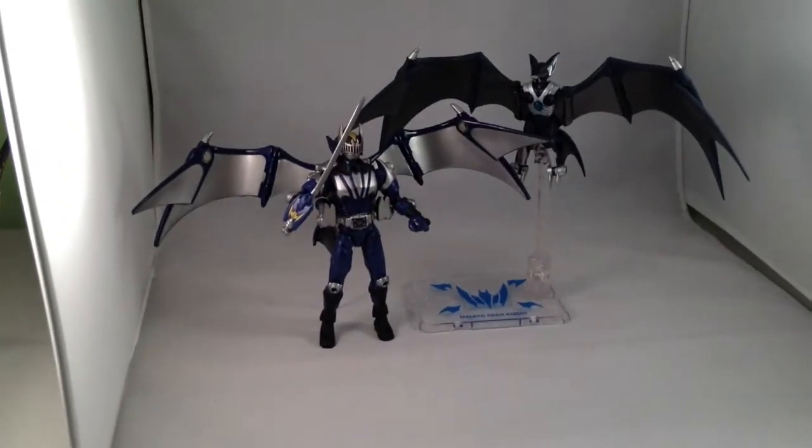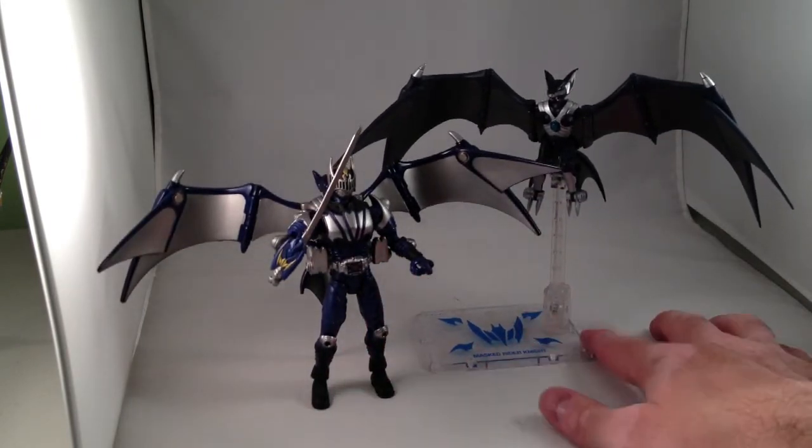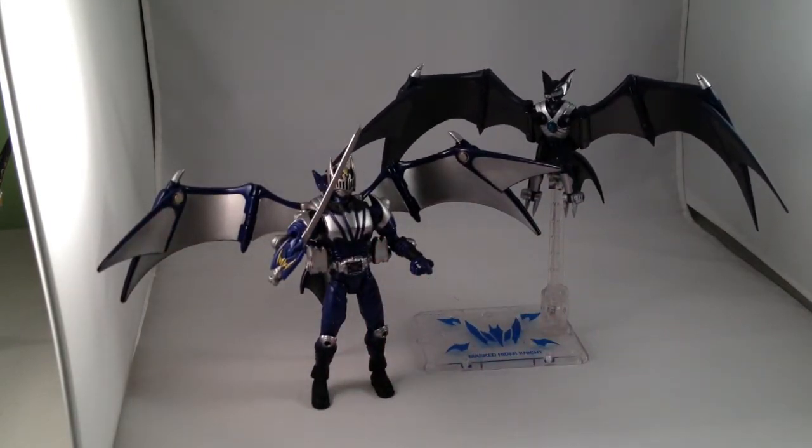Oh well, I've got the other two monsters too. I think the Sochaku Henshin mirror monster sets are a nice way to get all the mirror monsters until they are released in Figuarts form. Here is the Figuarts Darkwing. It comes with a great little stand that has Kamen Rider Knight's logo on the base.